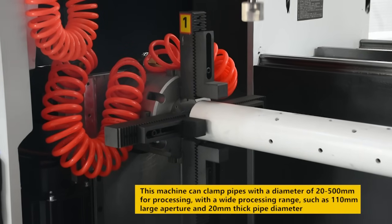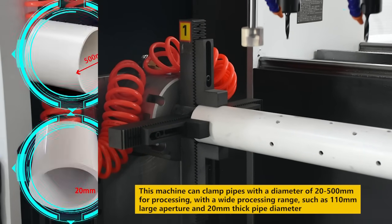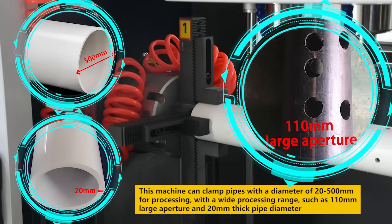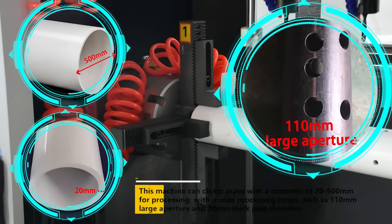This machine can clamp pipes with a diameter of 25 mm for processing, with a wide processing range such as 110 mm large aperture and 20 mm thick pipe diameter. Widely used in multiple industries.